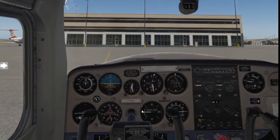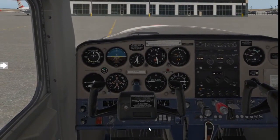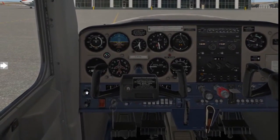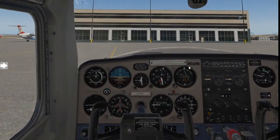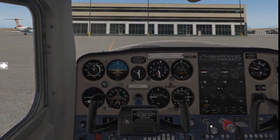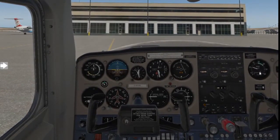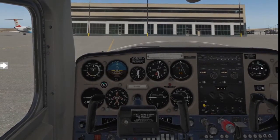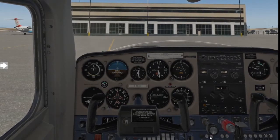Now we've got our clearance, let's taxi to the run-up bay. First, apply toe brakes, then disengage your park brake. From here, you might add a little bit of power to get your aircraft moving. If you're on a level field, never use more than 1,300 RPM. If you're using more than 1,300 RPM, that just means your feet are actually on the brakes.